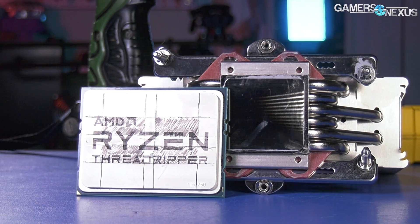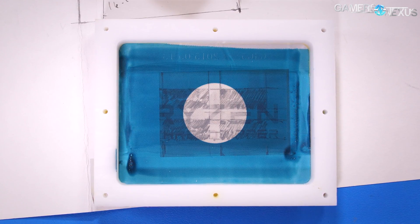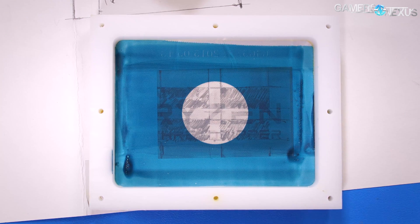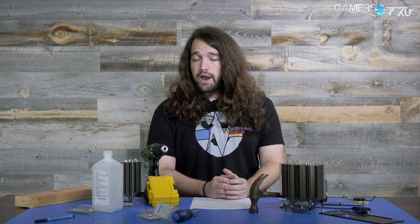The LGA-115X coverage is worse than closed-loop liquid cooler coverage, which at least covers the entire die exposure area if not the entire IHS, so you get heat away from the dies with those. But with this one, because it's not built for Threadripper, it obviously doesn't cover the whole thing. It probably covers about the middle to bottom corner of each of the four modules, two of which are active, and that's it.